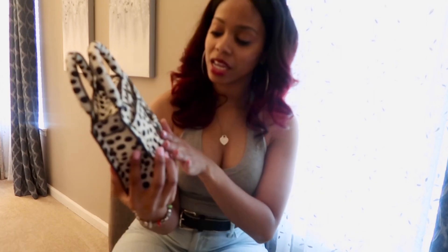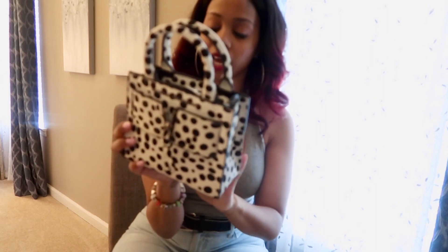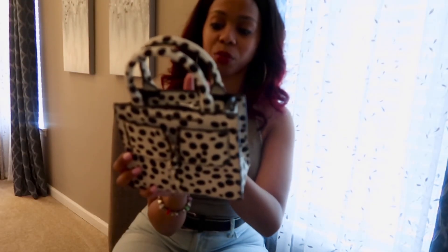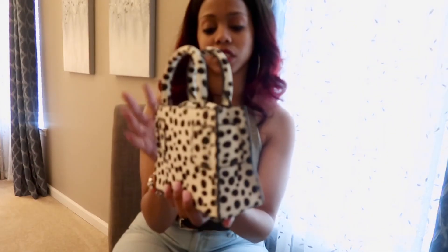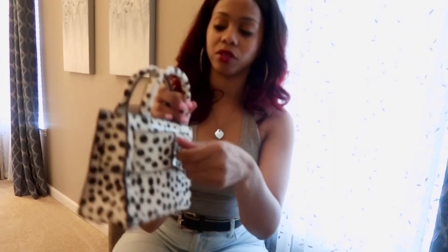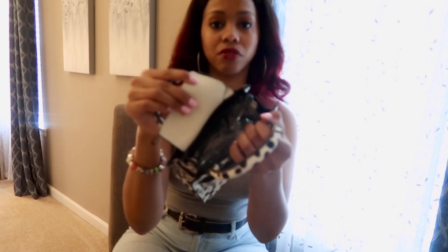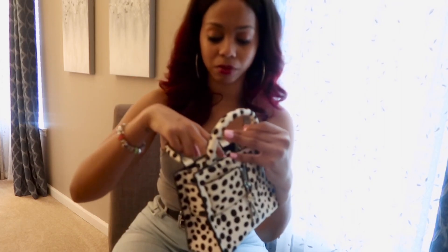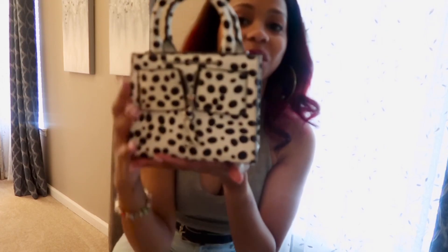It's darling, and I think this is what he calls pony hair, so it's not just printed — it kind of feels like a paintbrush. And then you have your little zipper here, it closes, and there's just some stuffing in the bag to keep its shape. But oh, it's cute.